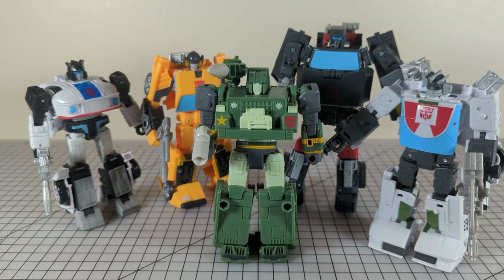All right, and there they all are on full display, out of the package and fully armed up. So of course we've seen all these molds before, but now let's do some comparisons.